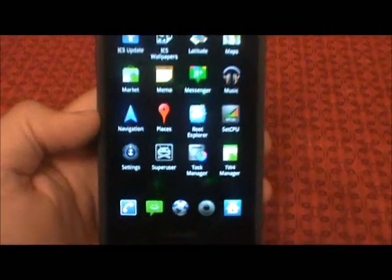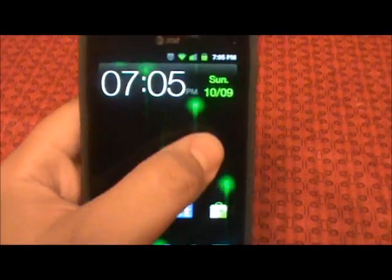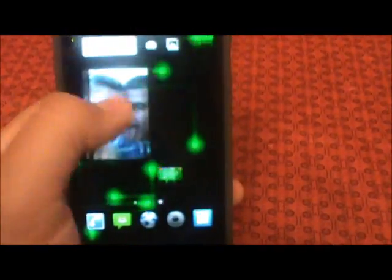This isn't the original launcher that comes with the phone. I pushed over the TouchWiz 4.5 launcher — I pulled it from one of the ROMs that was running it. It seems to be pretty smooth on the phone.